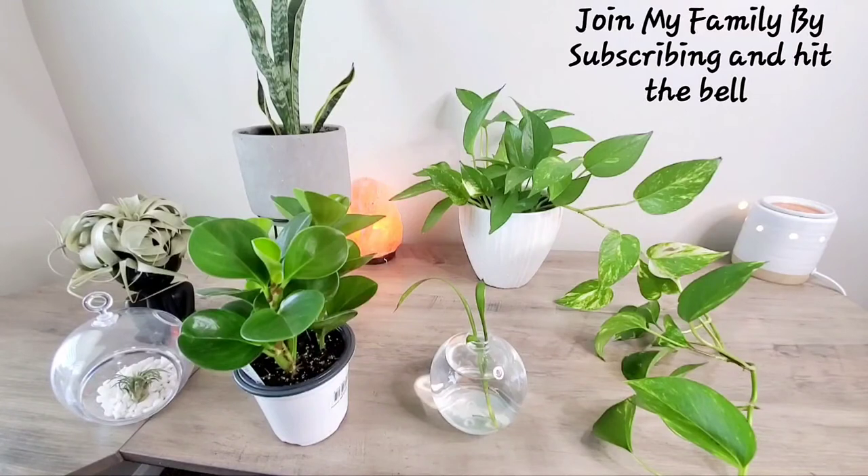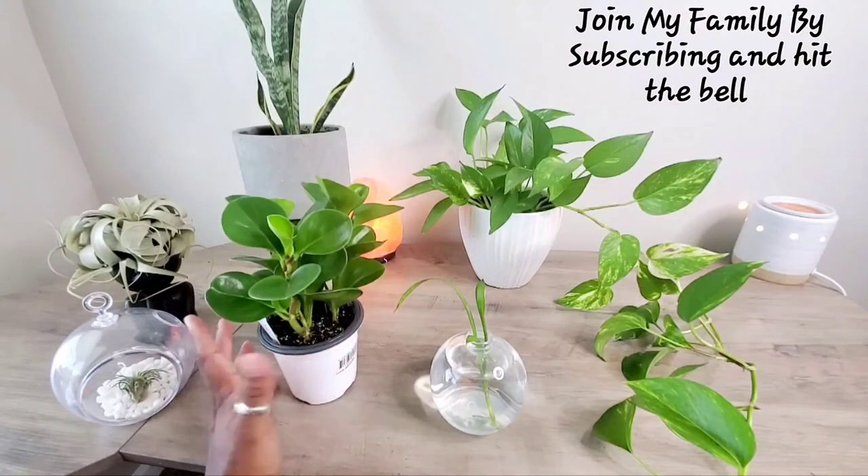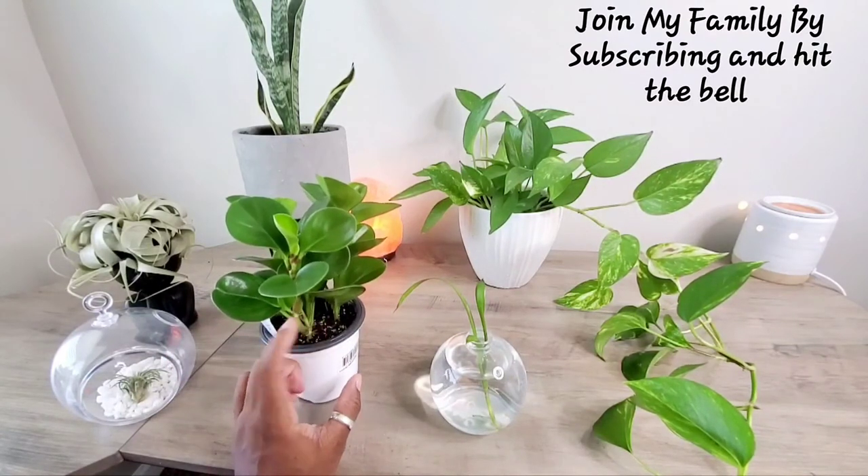I'm still struggling with my Chinese evergreen. And my fiddle leaf plant — when I was out of town, it just was not thriving. I had my daughter repot and fertilize it, and she came back the next day and it was gone. Literally dead. So I don't even think I want to chance getting another fiddle leaf. If I do, it will be a baby that I can watch and get on a schedule, because I don't know what the big plants went through before I got them. That's why I don't mind watching them grow from smaller plants.